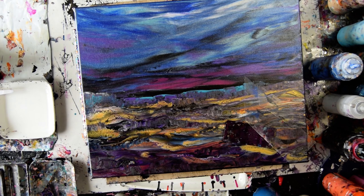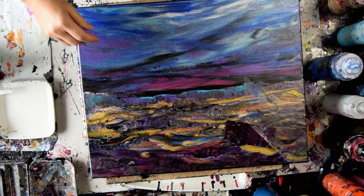Hello again. It's Priscilla Batzell in Spring Hill, Florida at Expression Studio Gallery. And I'm assuming you've just watched part one.